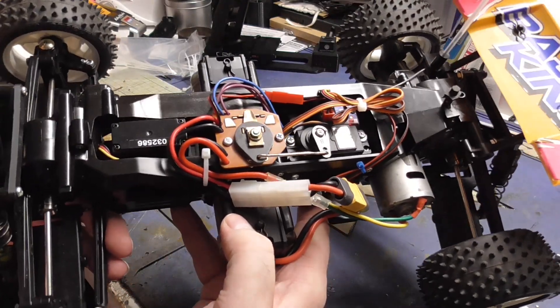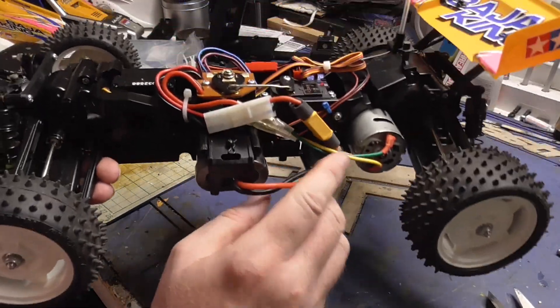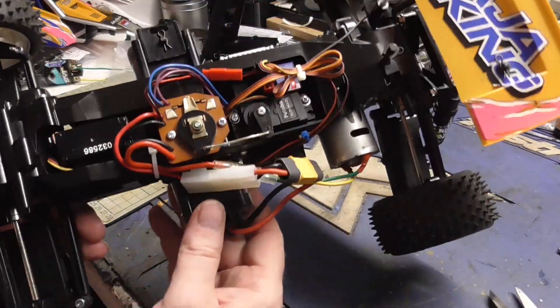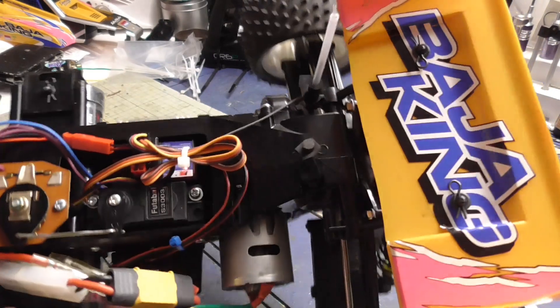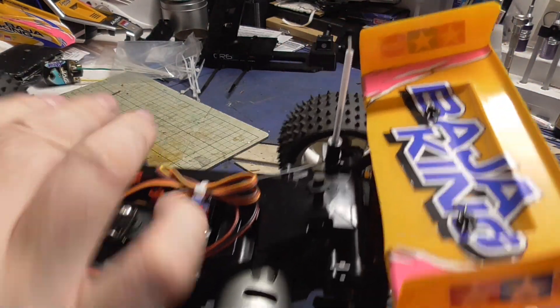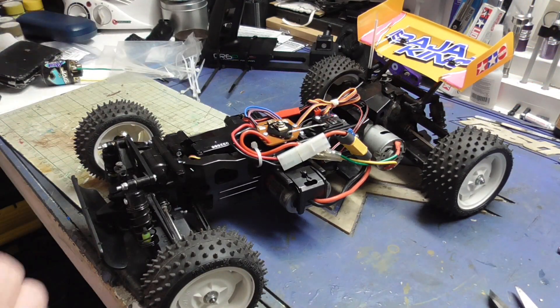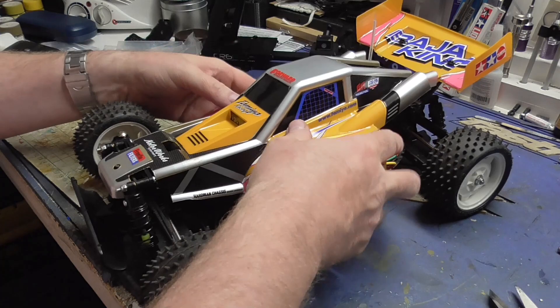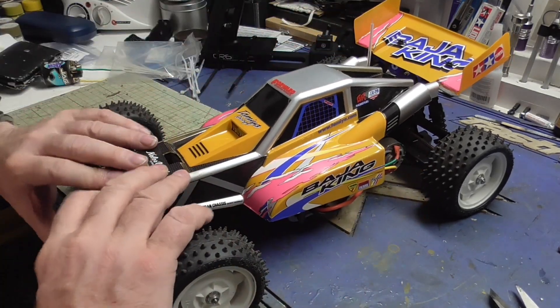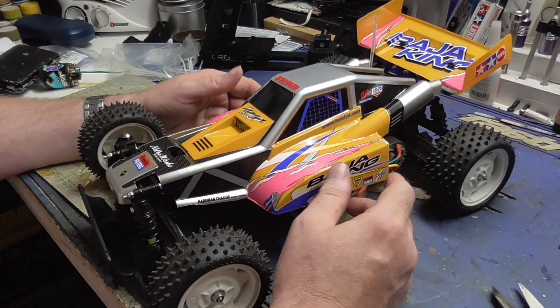I've got the electrics as tight as I can. I'm running an adapter to the battery and using the motor wires to keep it out of the way. Everything else is nice and tidy. I even got a little aerial now because the receiver's further back. Hopefully the body shell will fit on nicely - yeah, it's no problem at all. It fits as well as it was with the other way it was done.